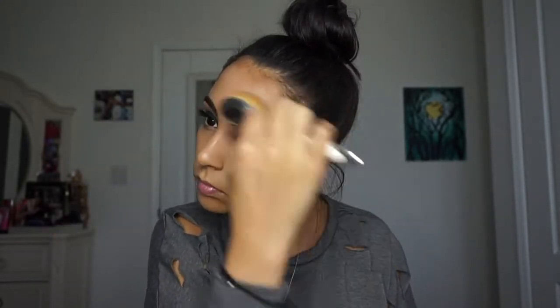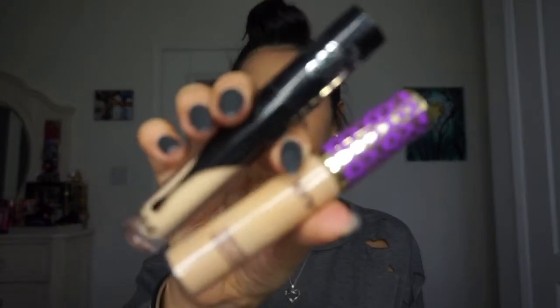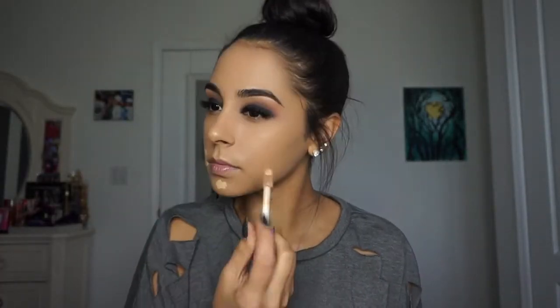Then I'm going in with the Kat Von D Lock It concealer and the Tarte Shape Tape concealer — I'm just mixing both of them and applying it to the high points of my face: chin, nose, around the mouth area because that gets a little dark, and under the eyes.